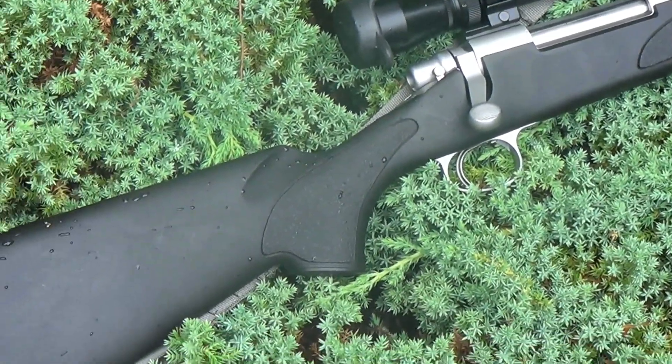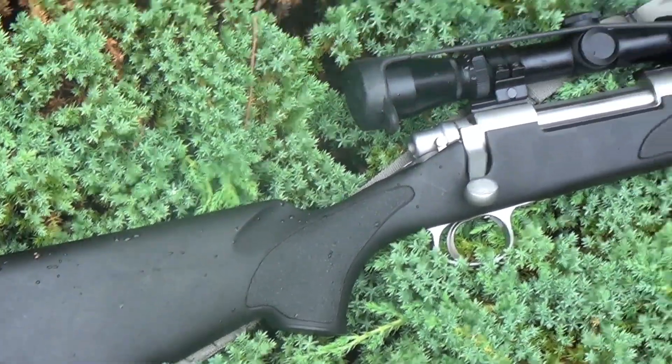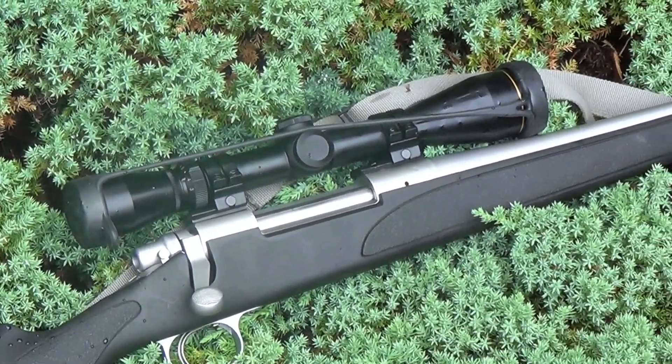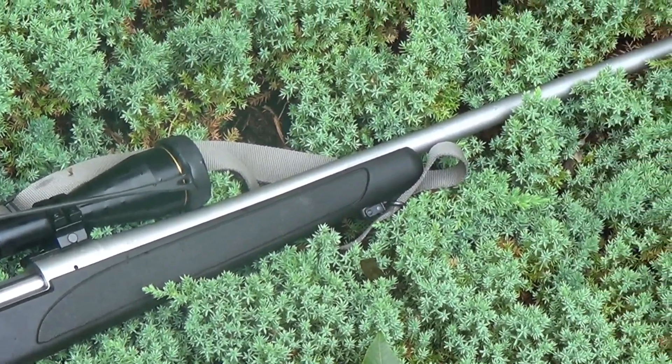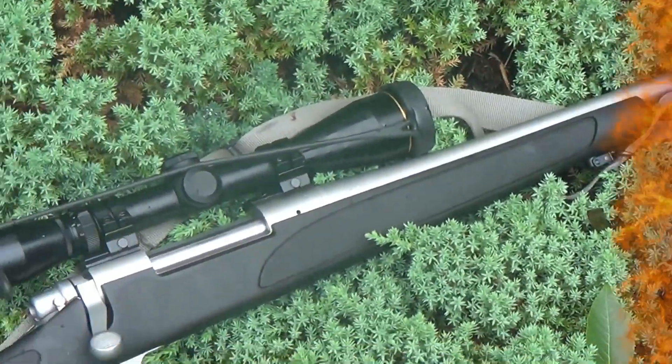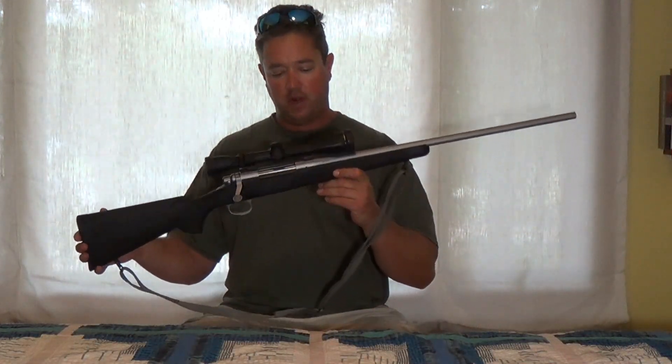That's what this is designed for, and it's got a plastic stock. It's a very light, with a little bit of a butt plate right there — a little cushion to take the blow of that 30-06. I've got a little bit of recoil there, especially shooting the heavier 180-200 grain bullets. Let's take a closer look at this Remington 700 SPS.